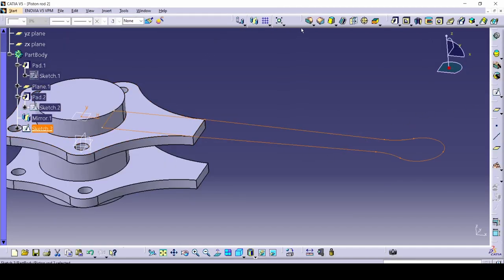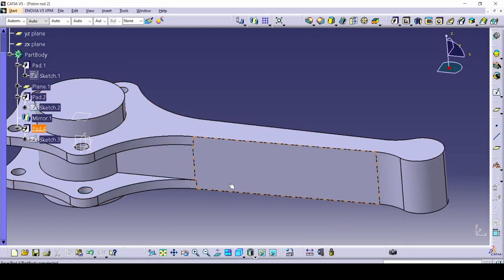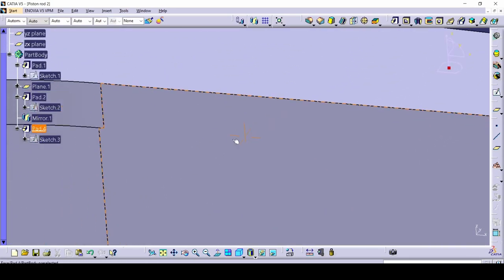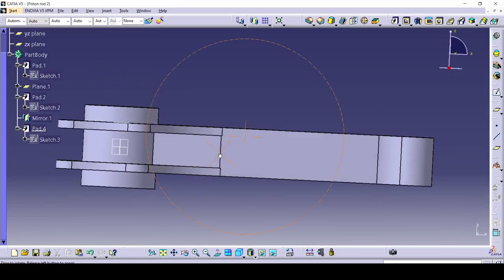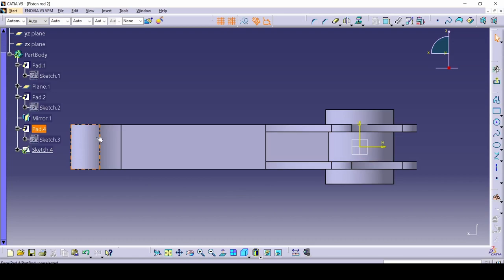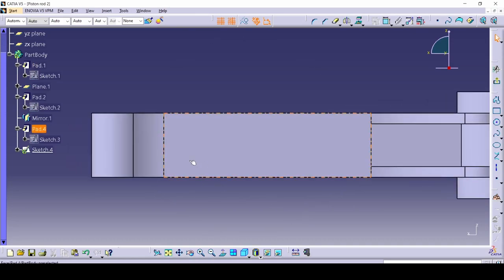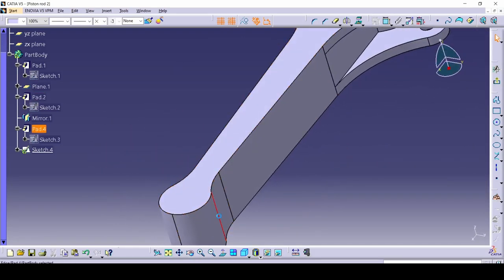Now that you've trimmed everything that needed trimming, we can pad this. Let's pad it — it's going to go down. Select it to go down; we don't need it mirrored, and we want it 42 millimeters down. Now that we've done that, it looks pretty well made. This is basically how it looks from the side.